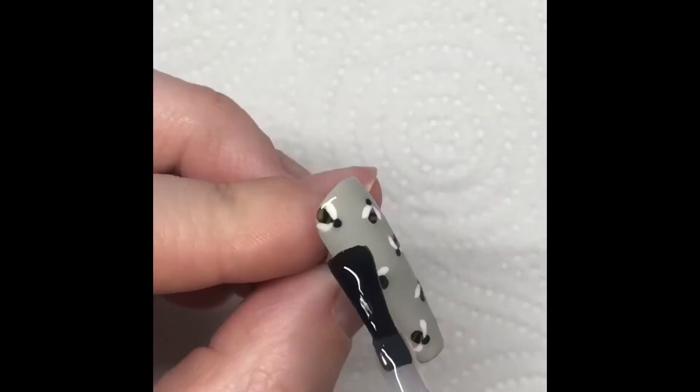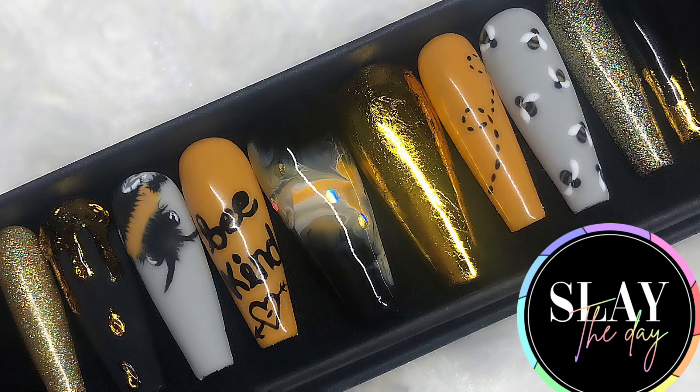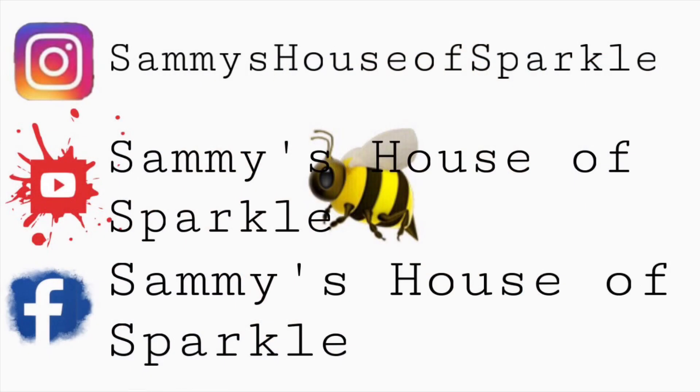I'm just going to finish this nail off by giving it a coat of Kalua matte top coat again. Here is the finished set. The whole purpose behind this Be Kind set was to gift to someone. All details on how you can enter to be considered for these nails will be in the description below and on the Slay the Day Custom Press On Nails Facebook page. Go like, subscribe, hit notify, and thanks for watching — I really hope you learned something, and remember: be kind.